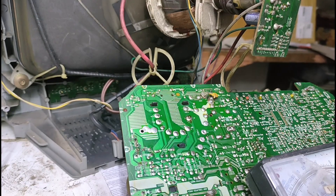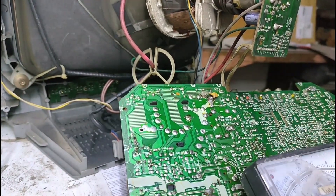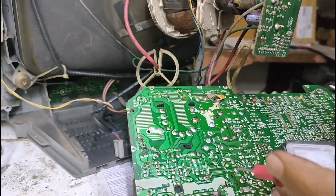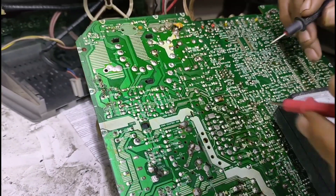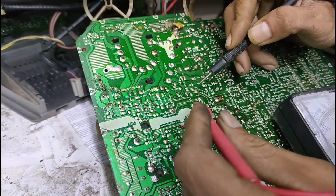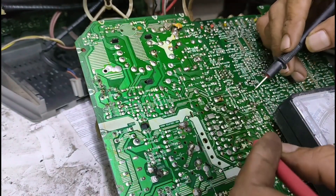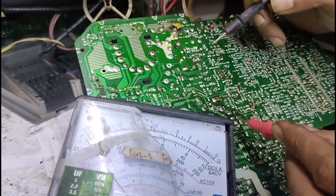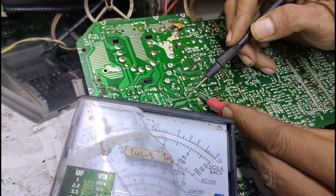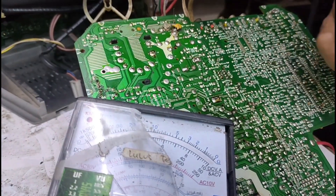Oke, kita langsung pada masuk mode ESR. Kita cek bagian LKB Plus-nya. Oke, ini bagus. Tapi ini tipikal tidak mau start.